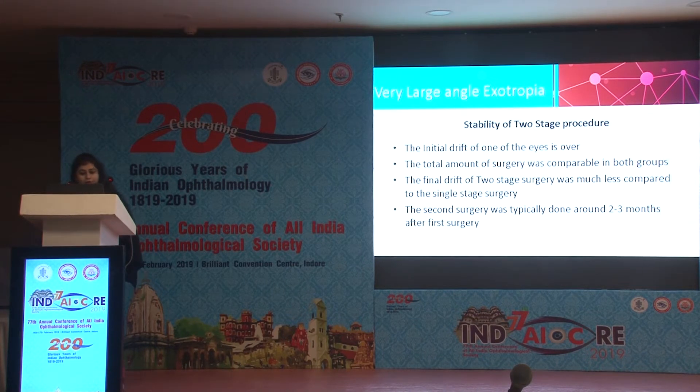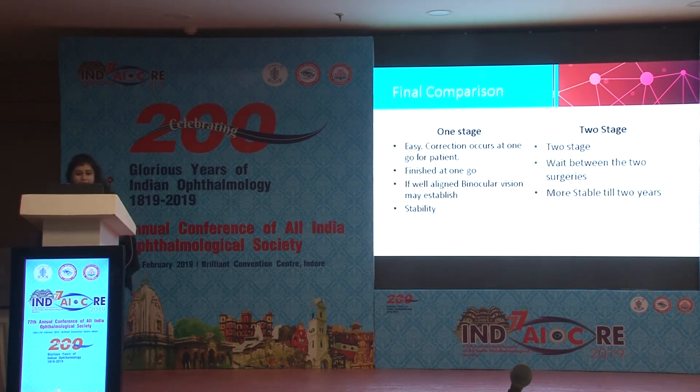For the two-stage procedure, the initial drift of one eye is observed and the total amount of surgery was comparable in both groups. However, the final drift in two-stage surgery was much less compared to single stage. The second surgery was typically done around two to three months after the first. In single stage, correction occurred in one go and binocular vision was established if well aligned, but its stability was questionable. In two stage, though surgery was done on two different dates with a waiting period, it had better stability even at two years.